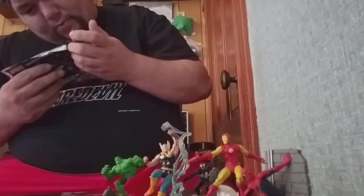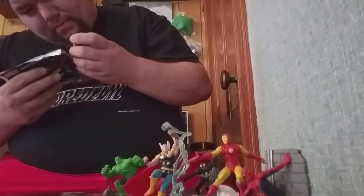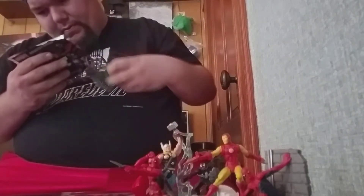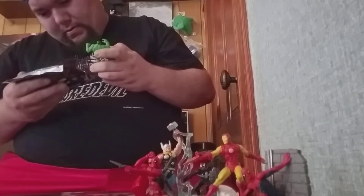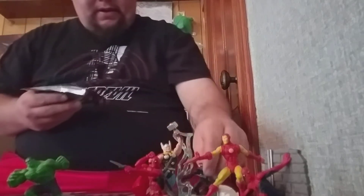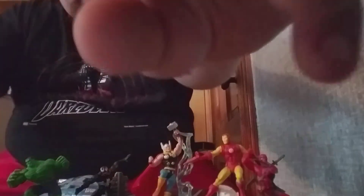I'm thinking this Deadpool might be the variant — no, I guess not. Let's see, the Hulk might be the variant too — no, I don't think so. So we didn't get any of the variant ones. But that's really cool. These are really cool figures. I'm glad that I picked these up. These are really, really neat.